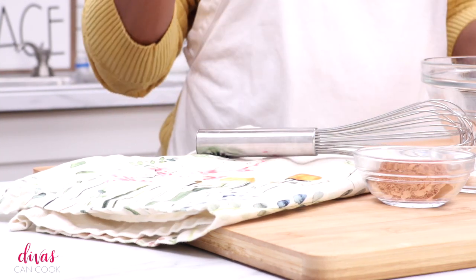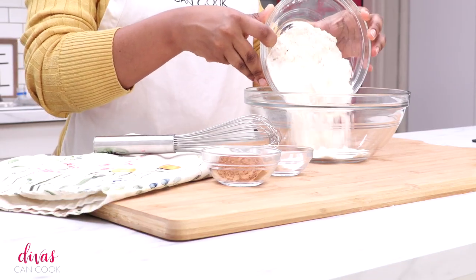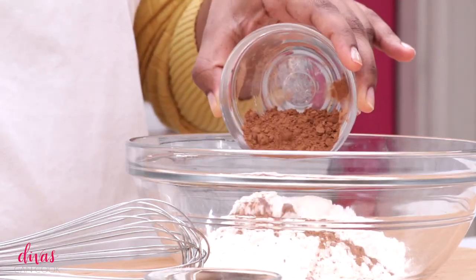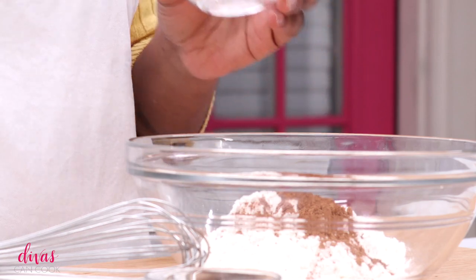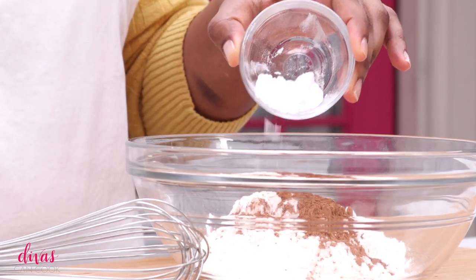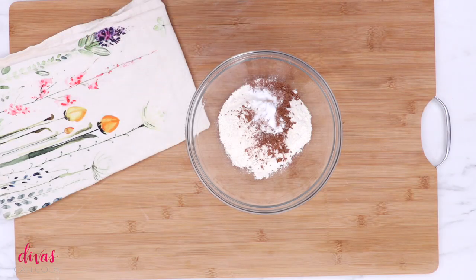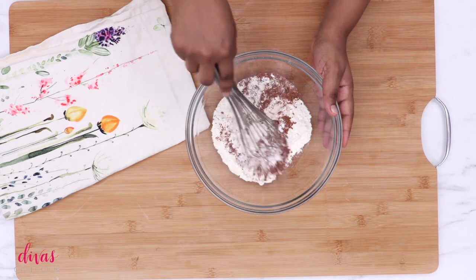Okay, we're going to start with our dry ingredients. I'm going to add my all-purpose flour into a bowl. Next I'm going to add in some unsweetened cocoa powder, and then I'm going to add in my salt, my baking powder, and my baking soda. Dump that on in. We're going to whisk this around and get everything nice and combined.